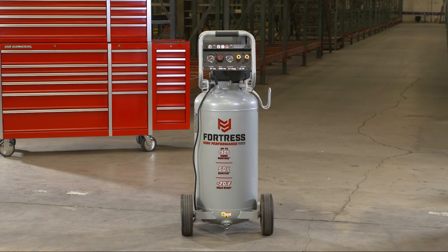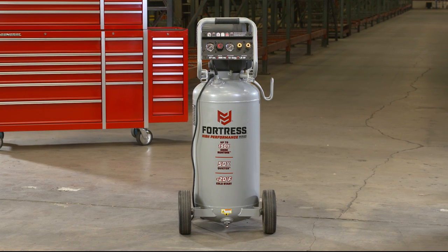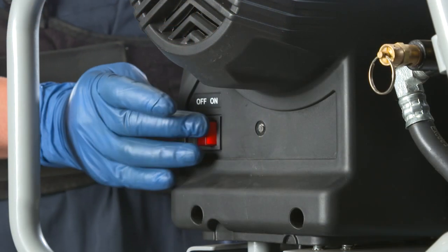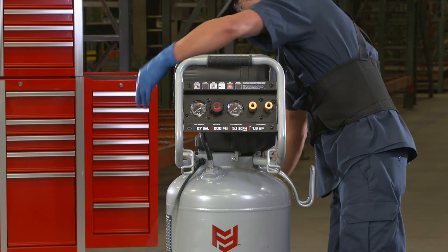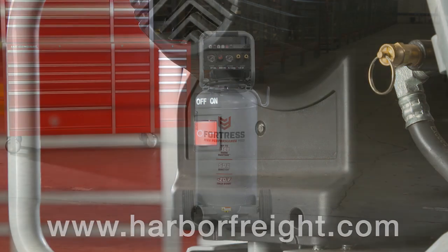These units are equipped with internal overload protection that resets automatically. If you trip the internal breaker, turn off the unit, unplug it, and wait 5 minutes. Then plug back in, power the unit back on, and your unit should start back up again.